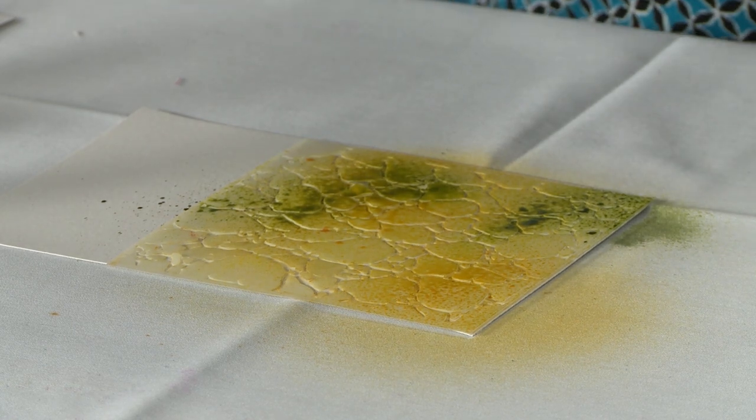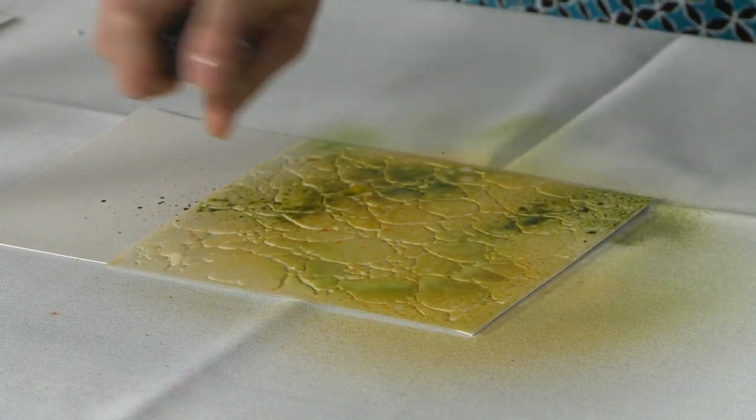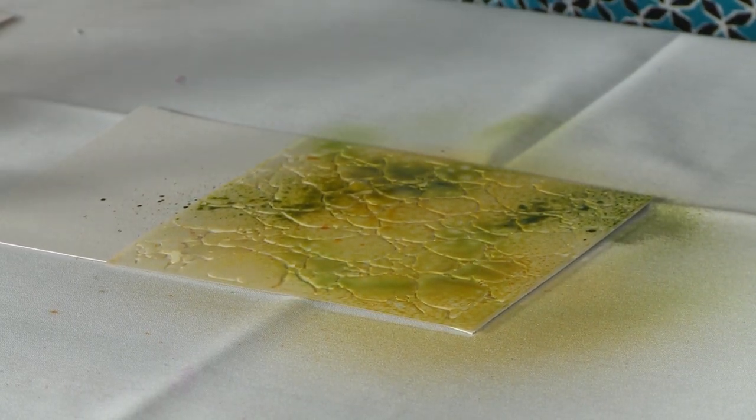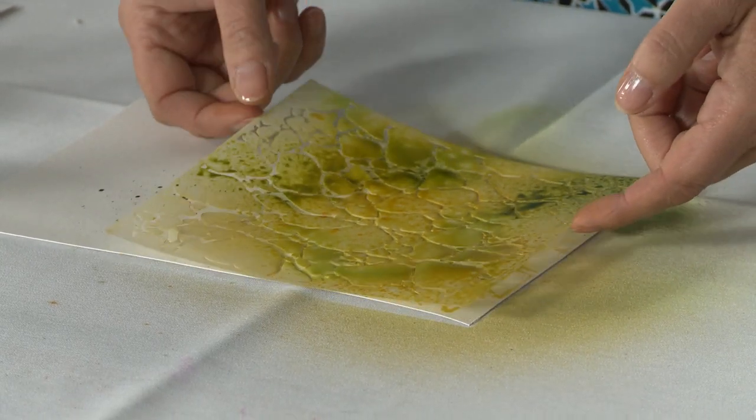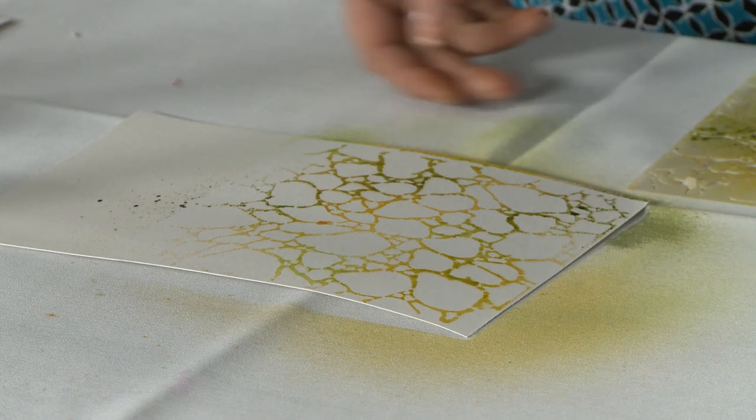Don't worry about blending. I try to stay on one side of the rainbow, so I picked some yellows, some greens, and some oranges. Now I'm going to lift up this messy stencil, and I have a lovely background.